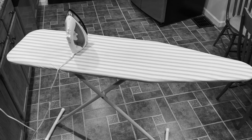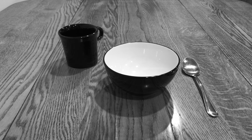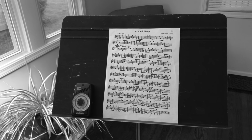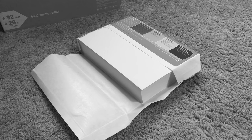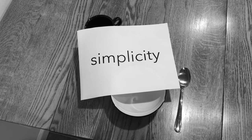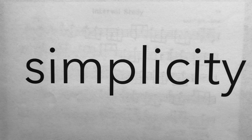Today I want to talk a little bit about the idea of simplicity — simplicity in terms of music, working on music, practicing, and getting better at music.